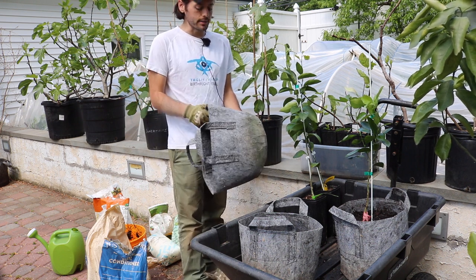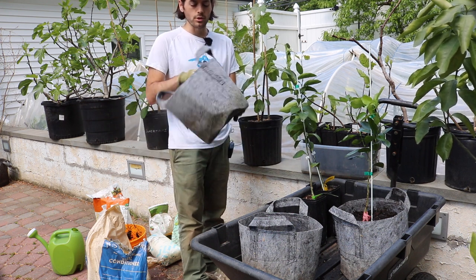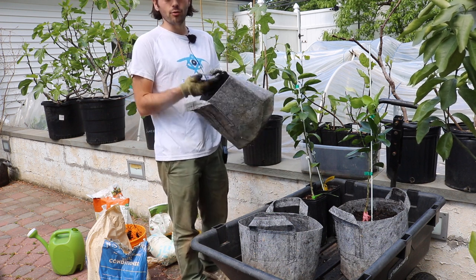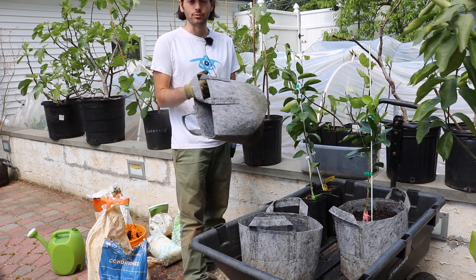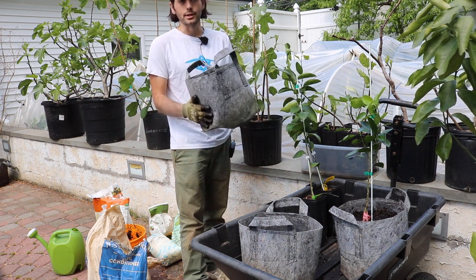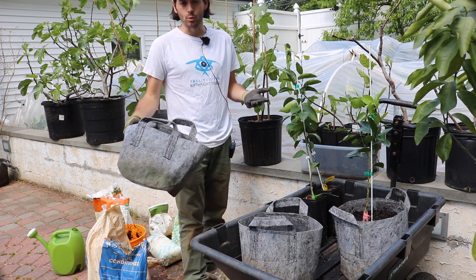The second reason I think citrus does really well in root pouches is that if you have a tree in one of these for an extended period of time, it's pretty difficult for them to become root bound. It takes a very long time and therefore you won't have to do any root pruning — or at least maybe if you do, it's years down the road and not something you have to worry about.